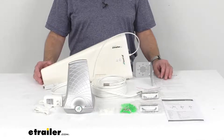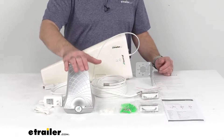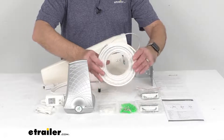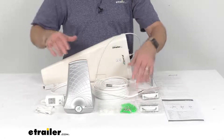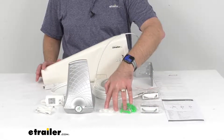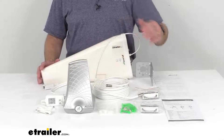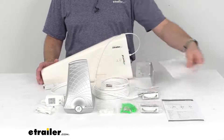This kit includes everything shown here: the Flare 3.0 booster antenna, the power supply, 50 feet of cable, the exterior Yagi antenna, the mounting hardware, and the hardware needed to safely route your cable around the inside of your house to the booster antenna, along with instructions.